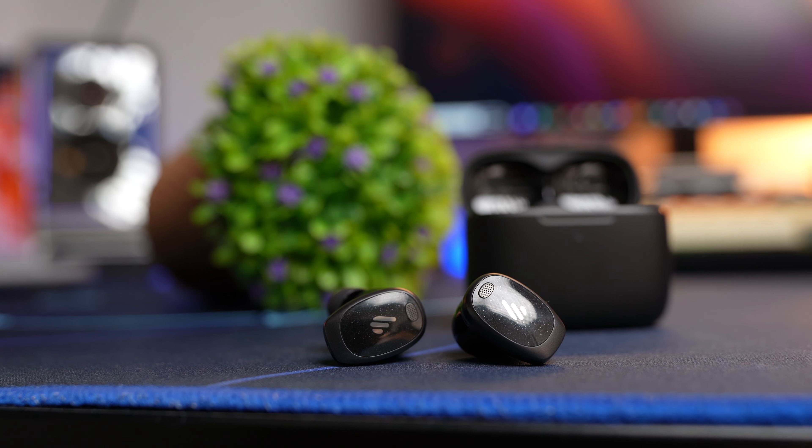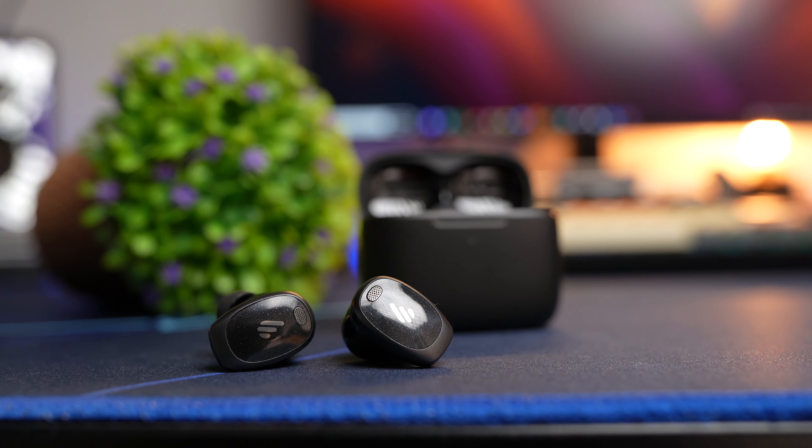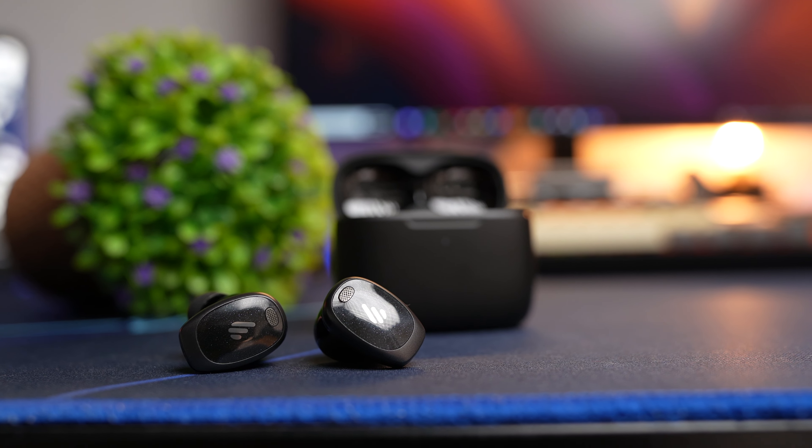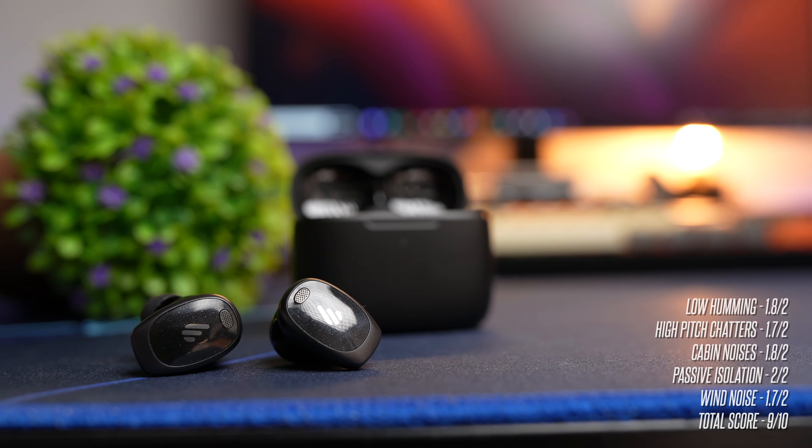Transparency mode here is really good — you can choose up to plus 3 or minus 3 at maximum, and you get quite a bit of amplification with a lot of sound coming through. Wind noise is also controlled decently well, but at high wind situations, you should switch to wind noise reduction mode, otherwise you'll still get quite a bit of wind buffering. With that said, I'm rating the Neo Dots a very respectable ANC score of 9 out of 10.